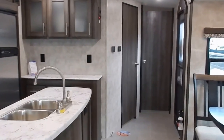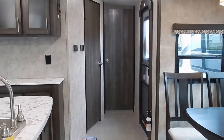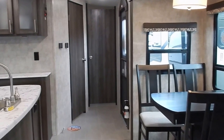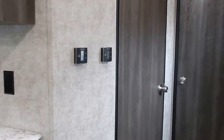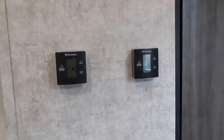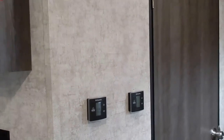LED interior lighting is found throughout. This trailer also has dual awnings on the outside — an awning on the main slide out and an awning on the main body of the camper — dual power awnings with LED lighting. This travel trailer also features dual AC systems, which is an option on this model that we opted to have installed.